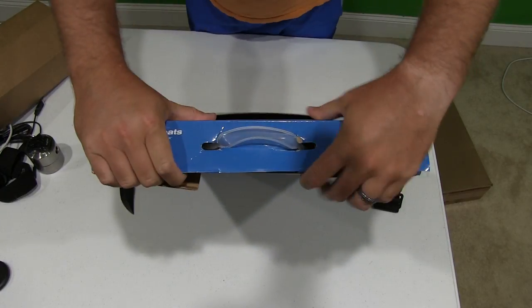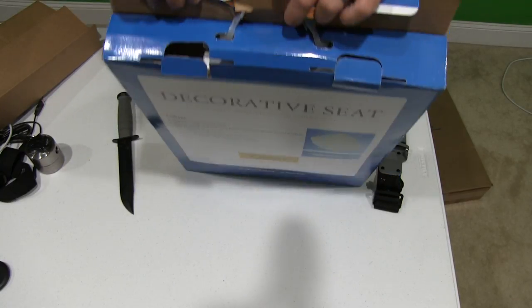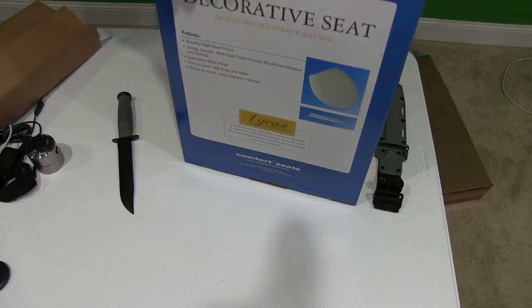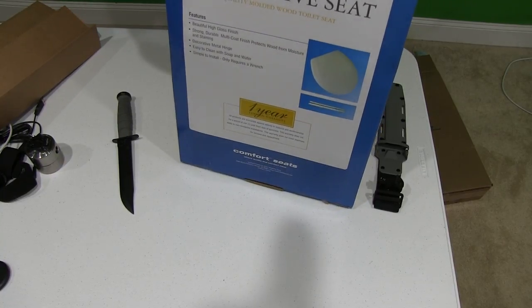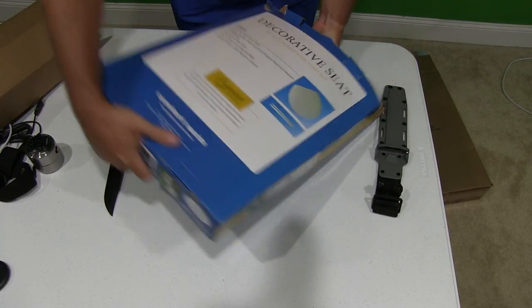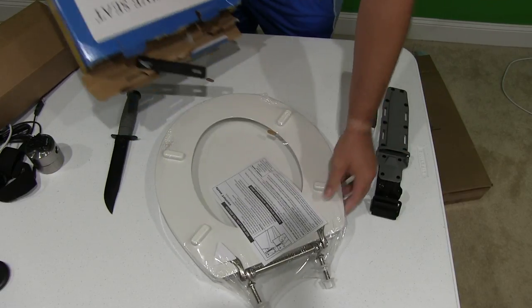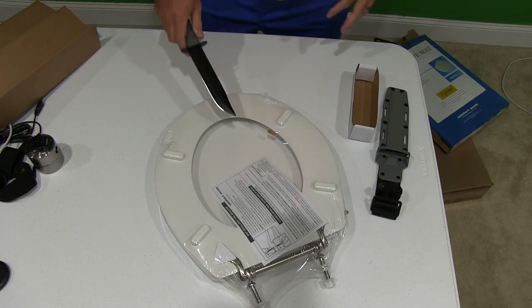That's cool how they got this box — look, the handle's latched on so you know you're not getting a returned toilet seat. How bad would that be, to get a seat somebody else has used? That's pretty nasty. So I know this is new and clean. Wow, yeah, they really want you to know this hasn't been returned — look at all this.